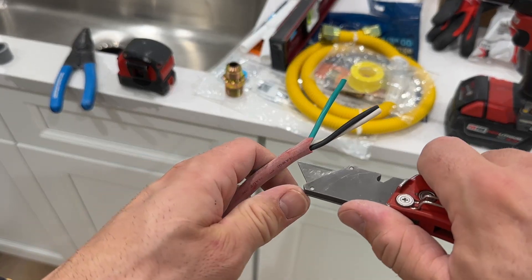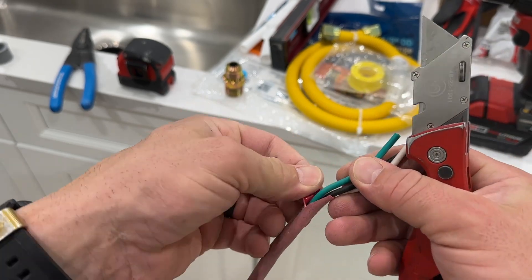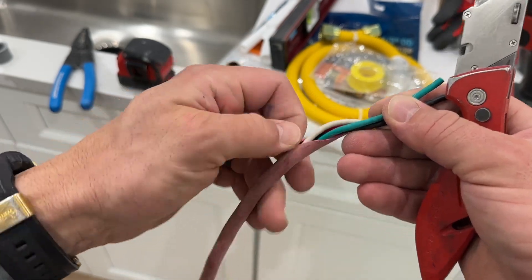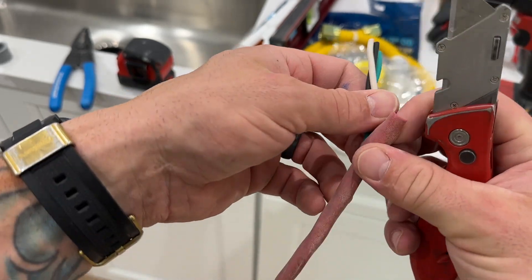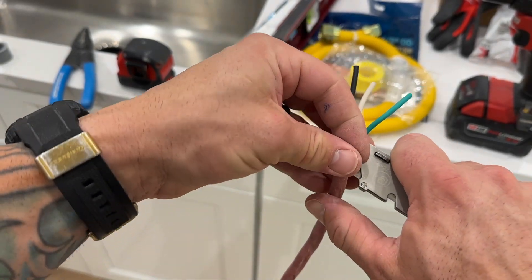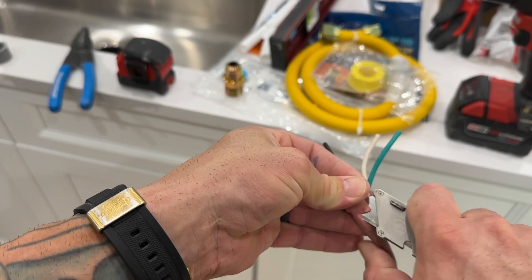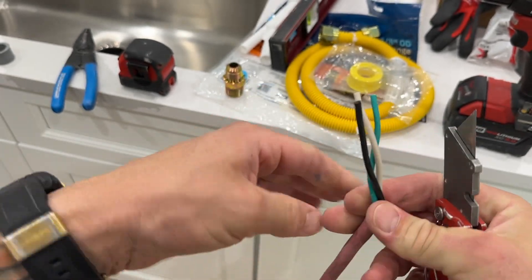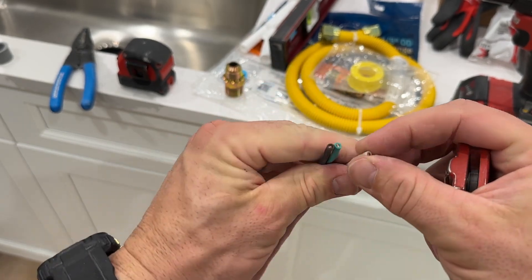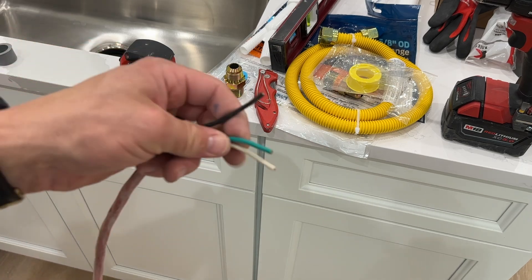All I did here is take a little straight blade and make a light incision so I don't scar the wires inside. We can peel this back — it's been out in the sun for a bit so it's a little brittle — but inside we're going to find those exact same three wires. This is pretty much what you'll find inside every extension cord. It really depends on the gauge and thickness and how expensive the cord is, but these are already a perfect gauge for our dishwasher.